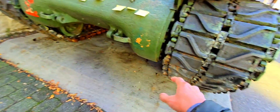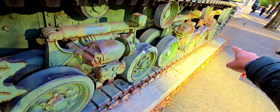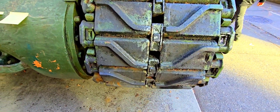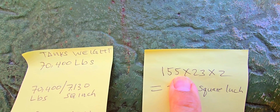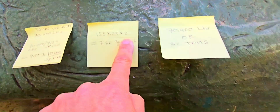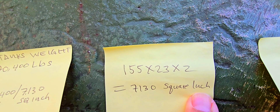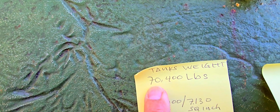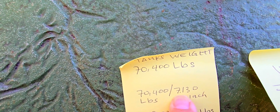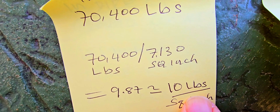There is about 155 inches of track length in direct contact with the ground, and this track is about 23 inches wide. We multiply 155 inches by 23 inches by two, because we have two tracks, giving us about 7,130 square inches of surface area. Dividing the tank weight of 70,400 pounds by 7,130 square inches gives us about 9.87 pounds per square inch.